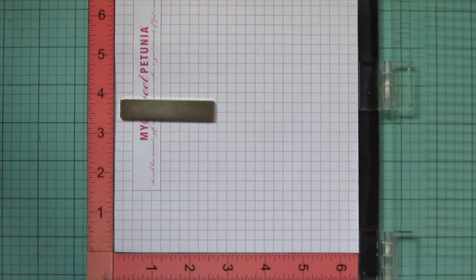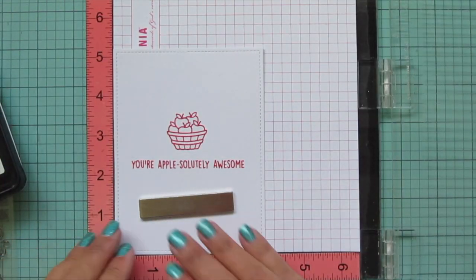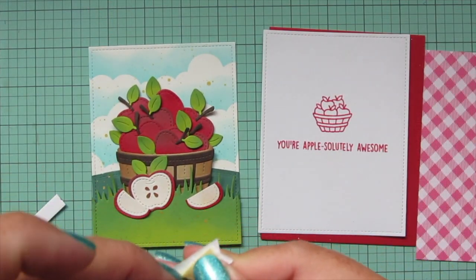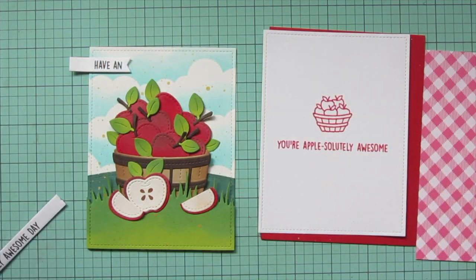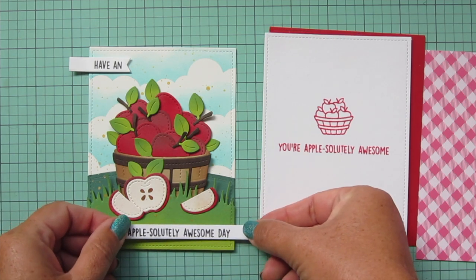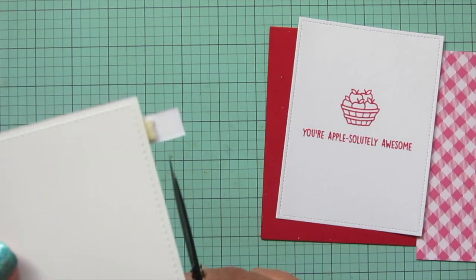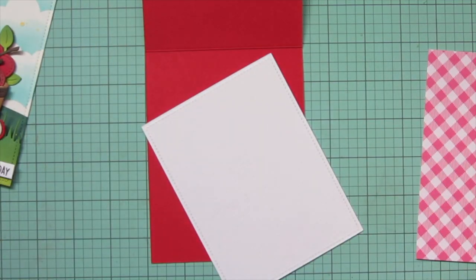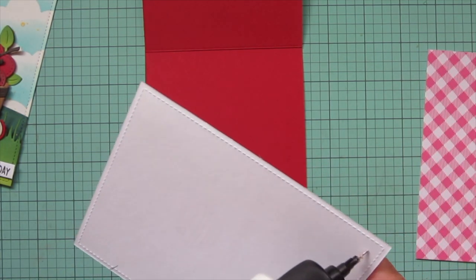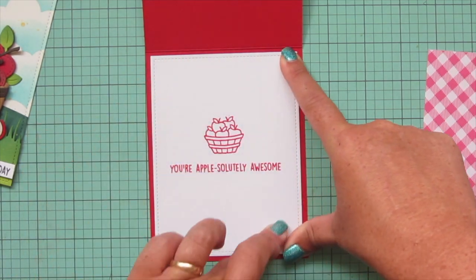I'll set that aside and do an insert for the inside of the card, die cut with the outside in stitch rectangle stackables. I'm stamping 'your apple-solutely awesome' with the apple barrel image on the inside using lobster ink. I've added foam tape to the back of the two sentiment strips, which I've cut down with the smallest of the everyday sentiment banners, placing one at the top left and one at the bottom right of the card. I'll trim off any excess with my Cutter Bee scissors. Then I'll glue the insert to the inside of the card, giving a nice border of barn red cardstock on the outside edges.